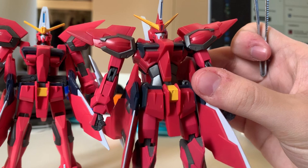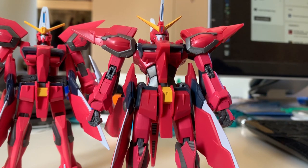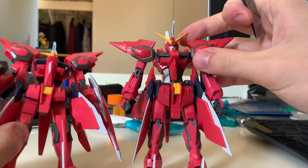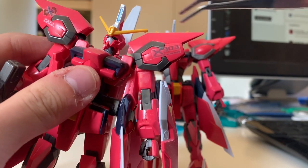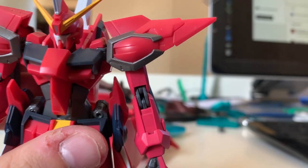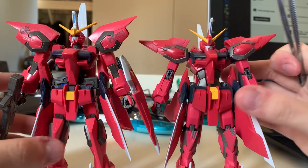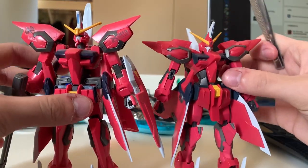On the Robot Damashii version the scale looks more comfortable — you can't see the neck joint, and the gap between the head and the shoulders is now fixed, actually looking a bit better. Looking at the shoulders: the HG version uses a slightly darker gray and is shorter, while the Robot Damashii version has a metallic gray and the shoulder is longer. There is a color difference in the torso as well — for the Robot Damashii it is a gray part, but for the original HG version it is a navy color.